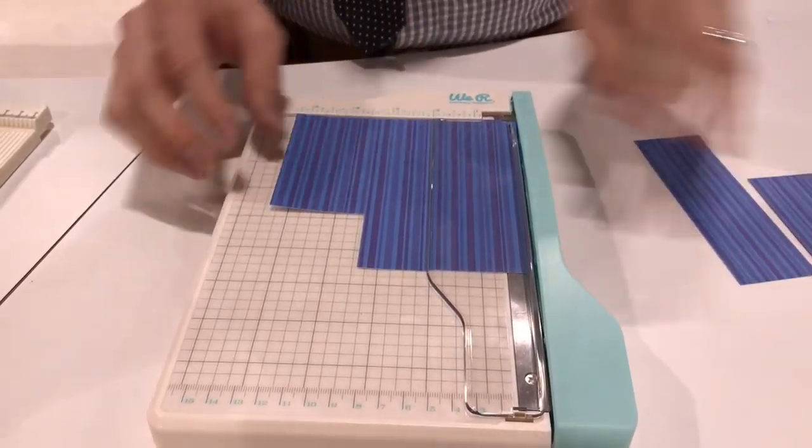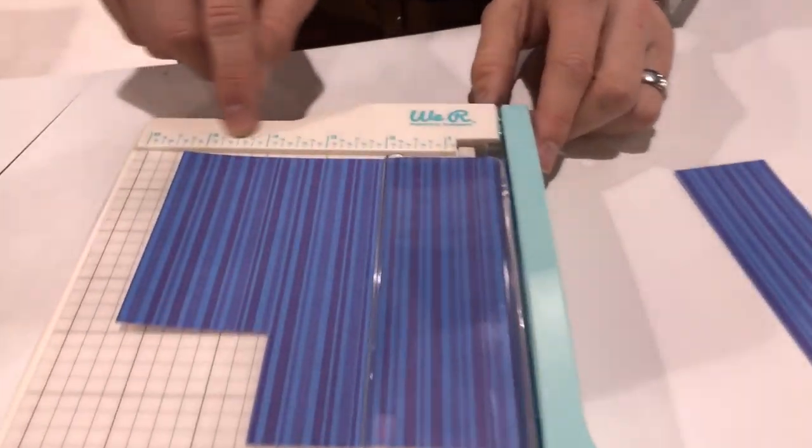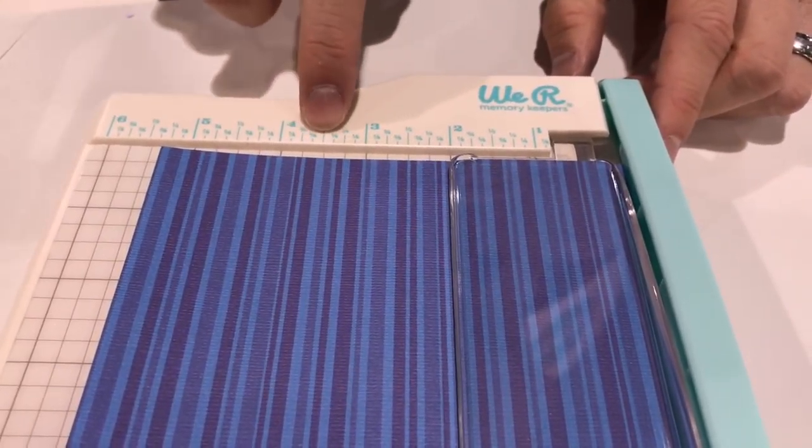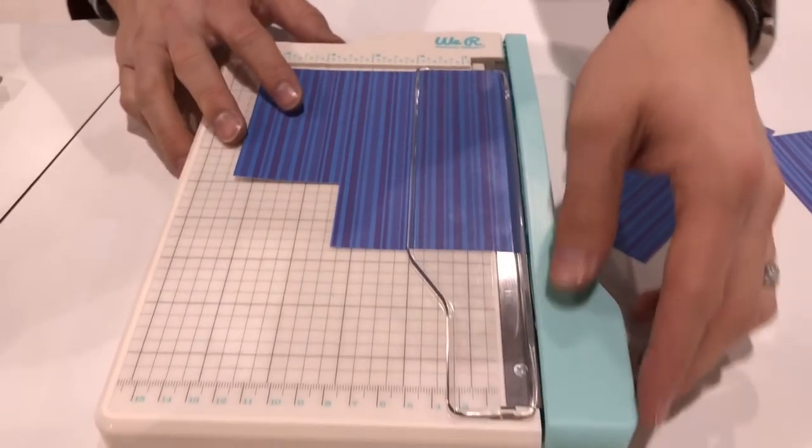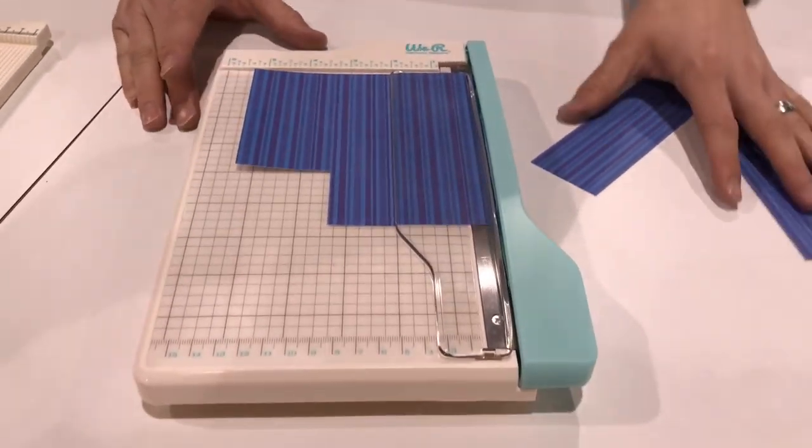Great measurements on the top and bottom. We always put all the measurements in 3/4ths and 8th inches so you know exactly where you're cutting. Just a handy little tool, perfect for those smaller projects.